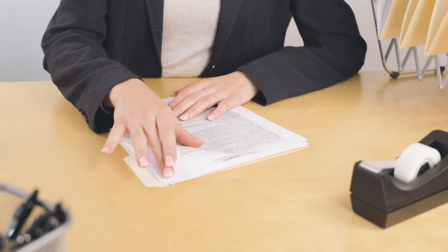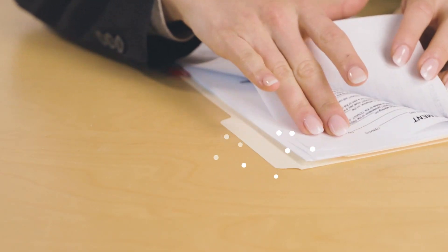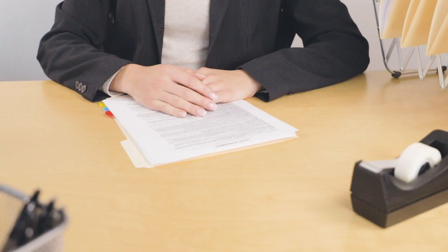Frequently working with paper, money, or fabric has a tendency to dry out your fingers. This makes it difficult to sort quickly, leading many people to lick their fingers to get a grip.